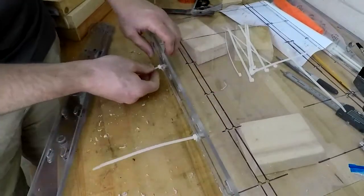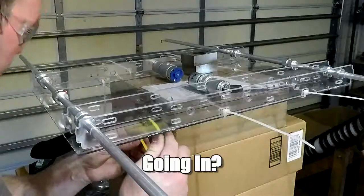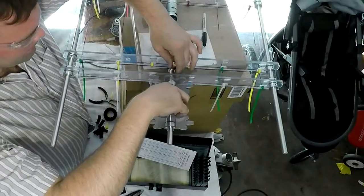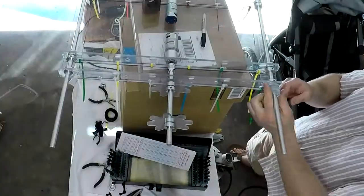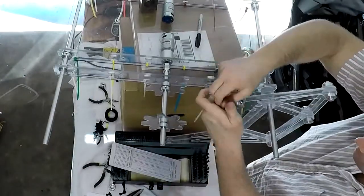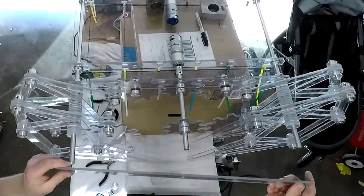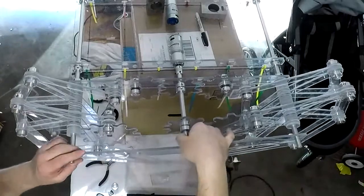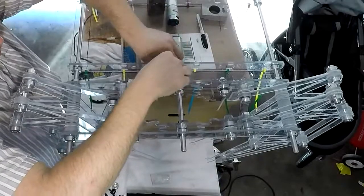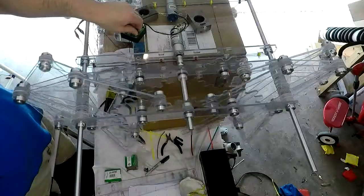Zip ties held it pretty well, and then the rods went in. There I am putting some more zip ties on, putting the final touches. I put that back, and as you can see I'm still using the beam coupler, which was prone to break. I'm going to replace that with something called a Lovejoy coupler, or an elastomer coupling — Lovejoy is a trade name. So there I am tightening that up, and it seems to work pretty well.